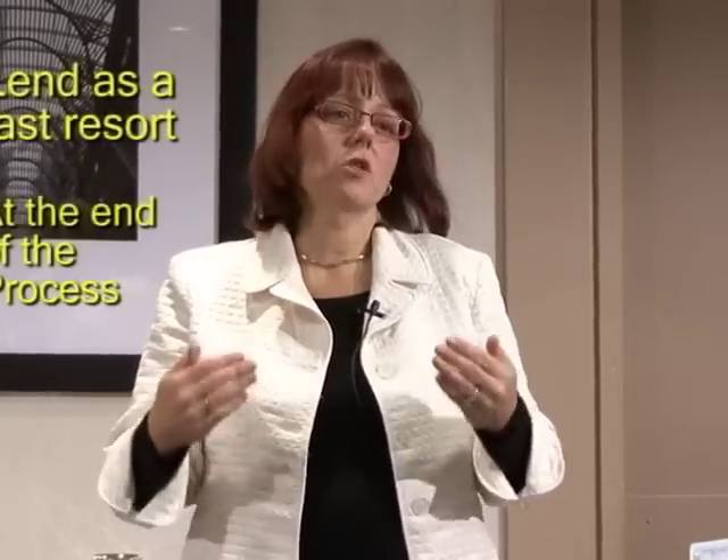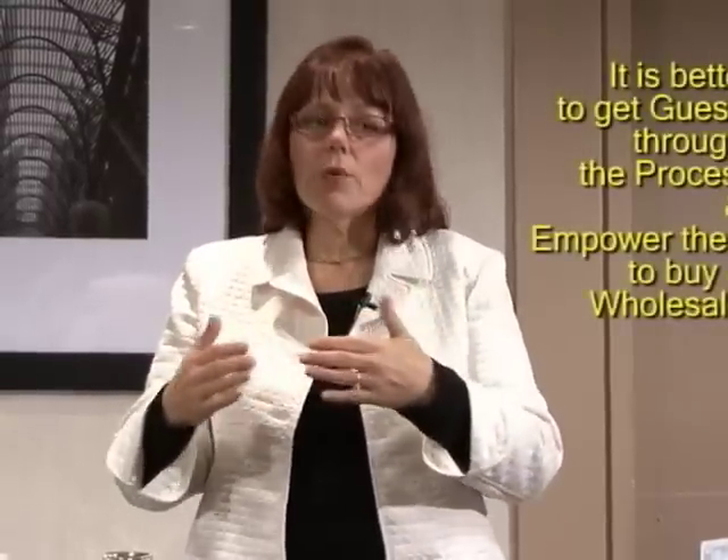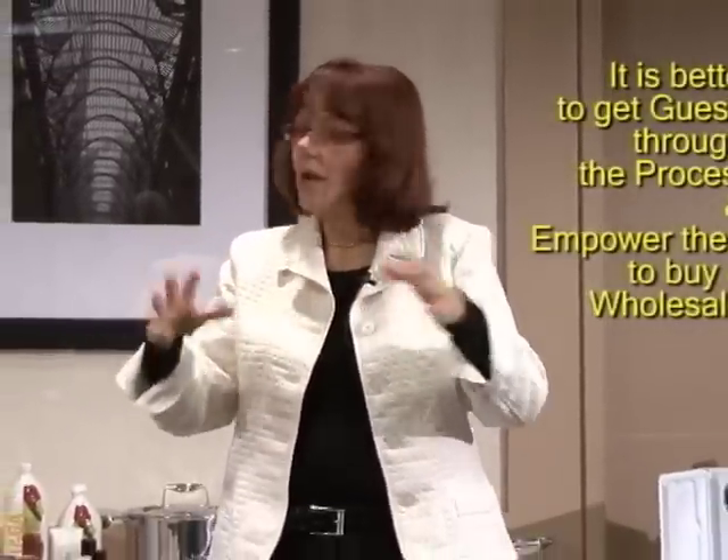Lending really slows down the process — it slows down your business. Especially when you're working on a silver run, if you lend somebody a product for a week, those are products you don't have for demonstration. You could be using them on other people. I'm not saying don't lend, but don't lend too soon. Save it for later in the process, and I think you'll find your results will change.